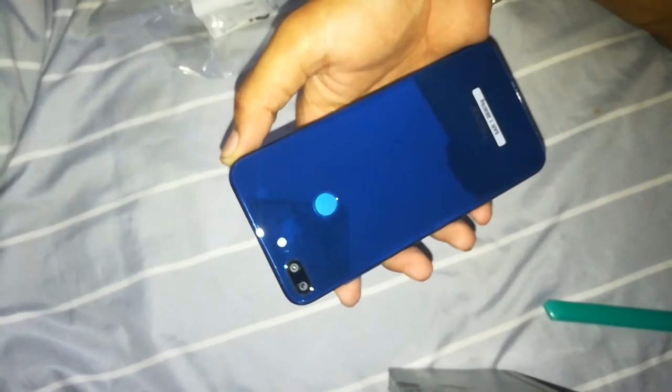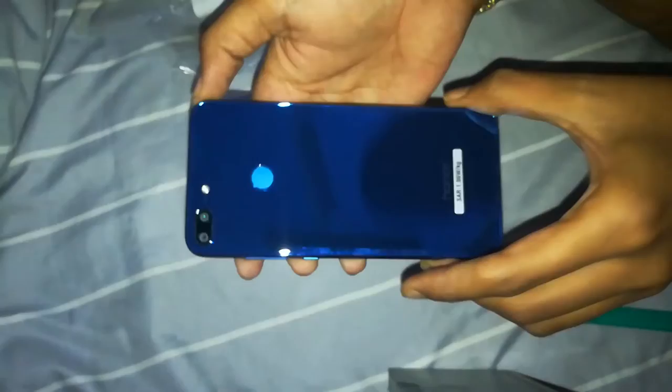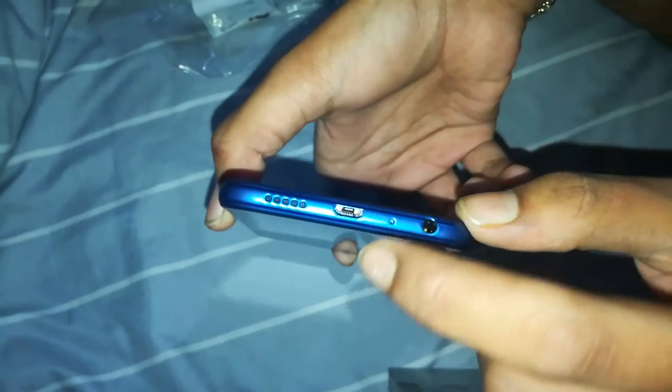Once we peel this cover off, we get the beauty of this Huawei phone — it's so shiny. The camera isn't fully capturing it but in real life it looks so good. On the side we have the volume buttons and the power button; on the bottom side we have a charging port, speaker grill, and microphone.